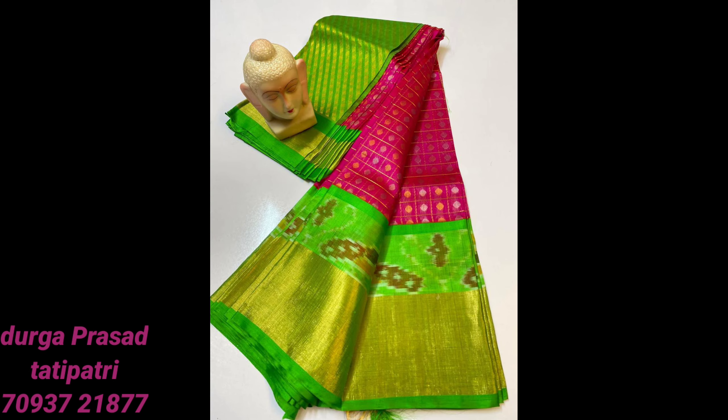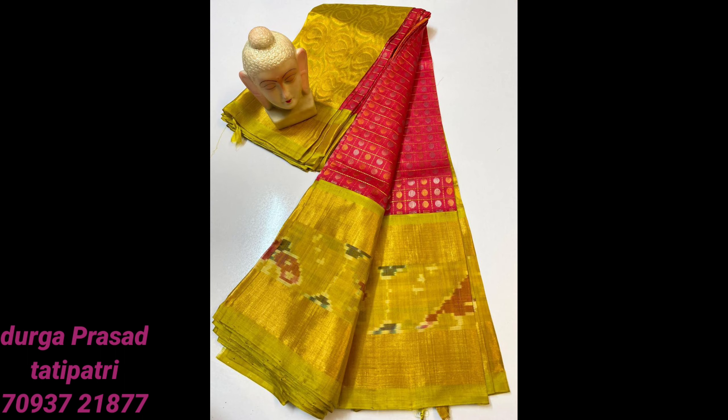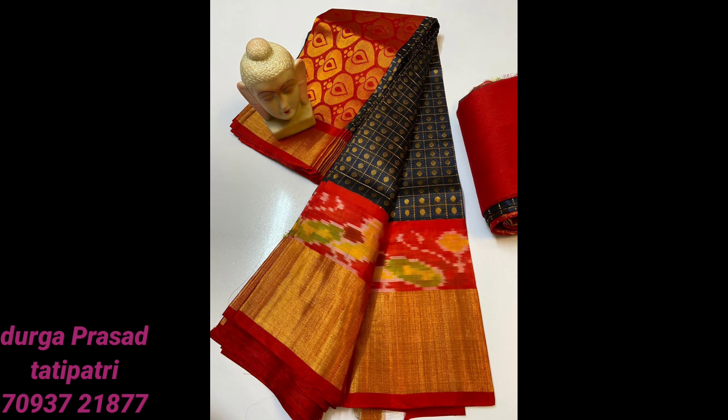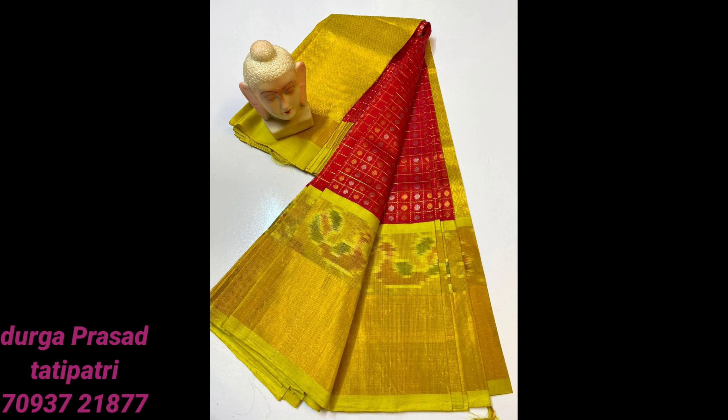This one gives a rich look, like the Pochampalli border and Zari border. It's a full look and rich look. You can see the pattern with the butterfly design and the peacock design — it's a beautiful design with a big Zari border.